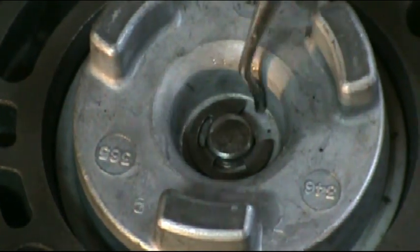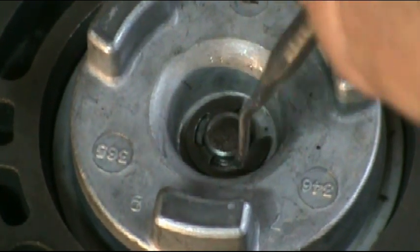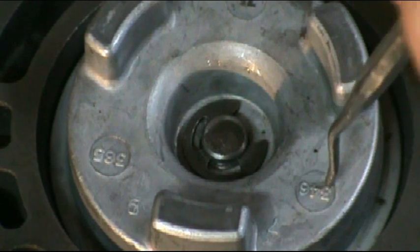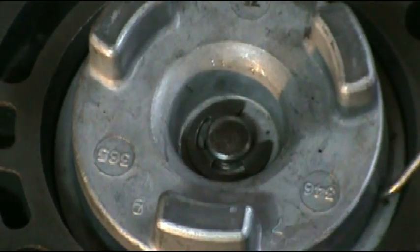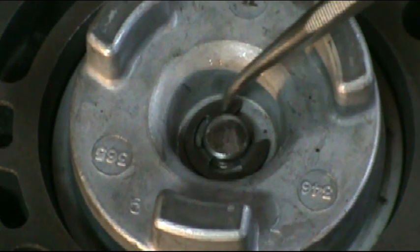If you look at the stock valve body, this is the accumulator still installed. Now if you want to take this apart, it has to be clamped in a vise and squeezed together. There's a large spring underneath the accumulator, and then what you can do at that point is remove the c-clip after you've clamped it in a vise.